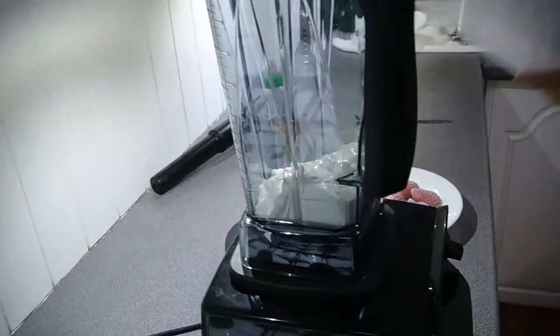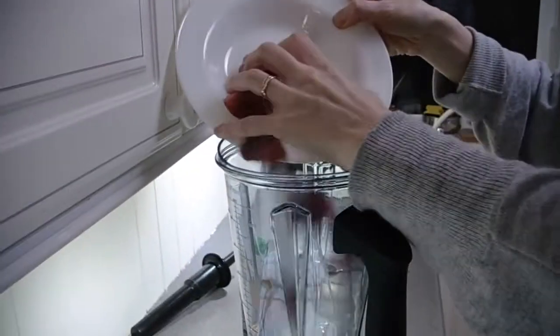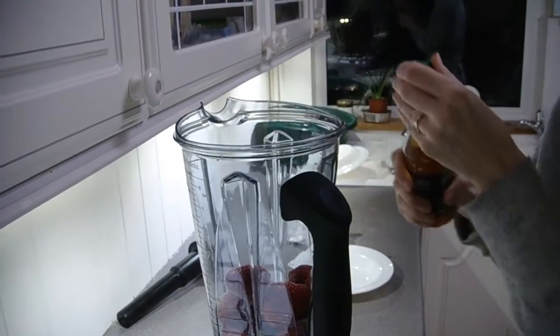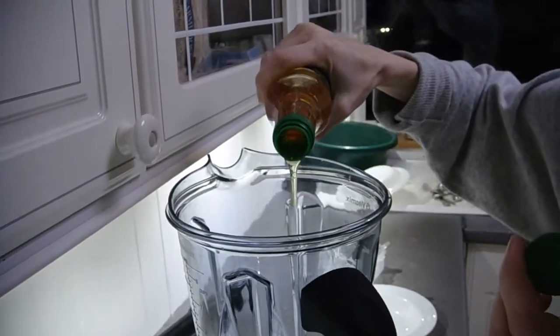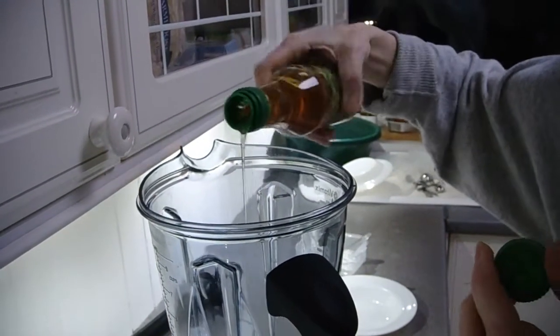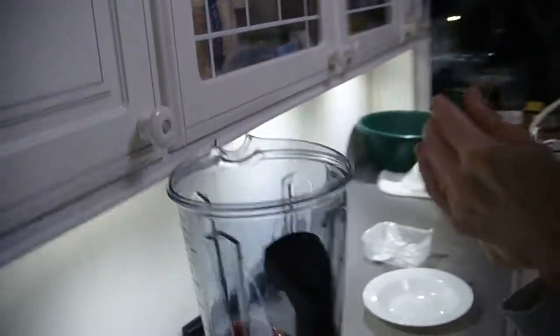So in goes the yogurt. I'm going to pour in the strawberries and add some agave syrup. I don't know how much I'm putting in — I reckon that looks about right. A little bit more. Strawberries are out of season at the moment so they might not be that sweet.